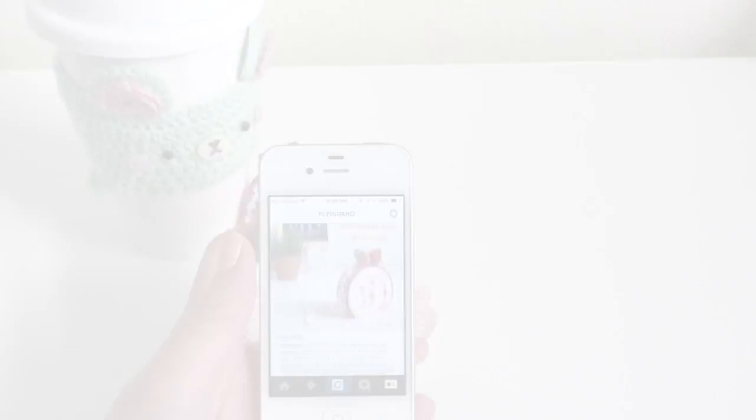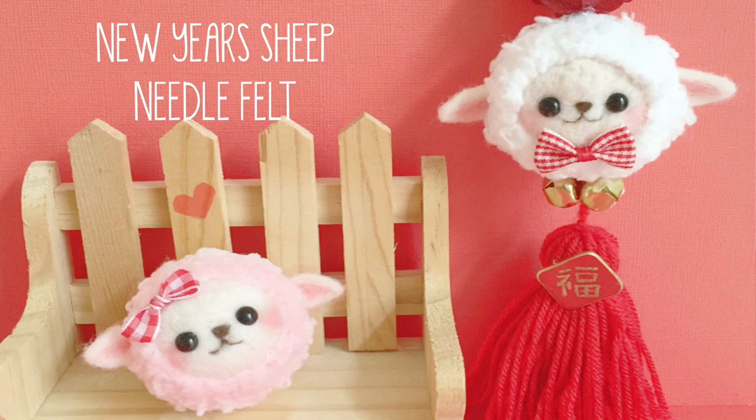I know some of you guys applied to my previous giveaway. I will be announcing the winners in this video at the very end — the people who applied for the adorable little sheep that I was giving away for Chinese New Year. I will be announcing the two winners at the end so stay tuned.